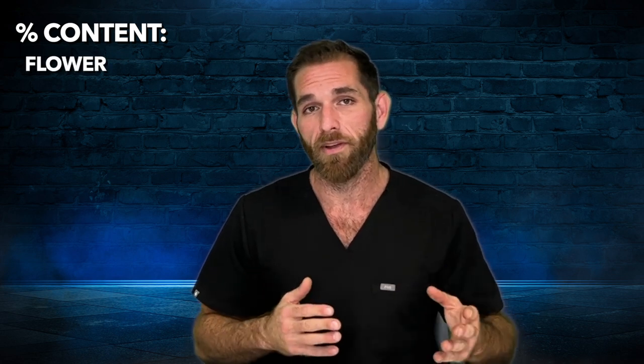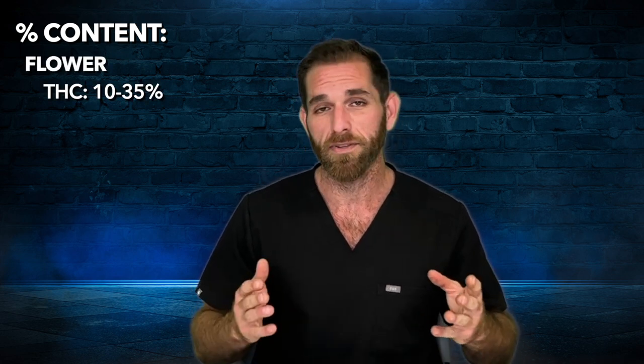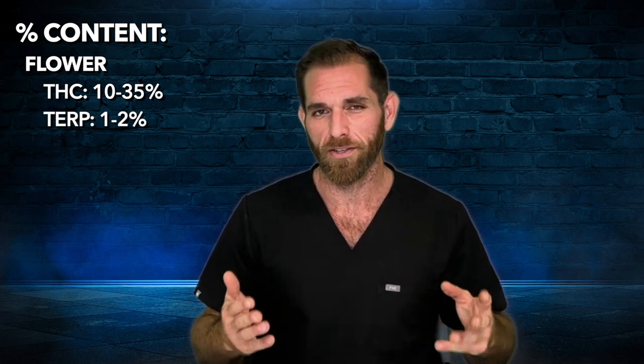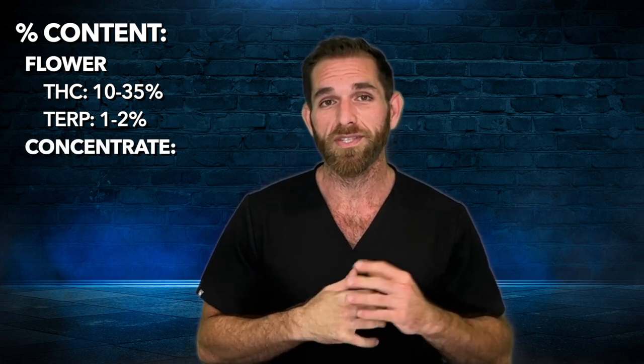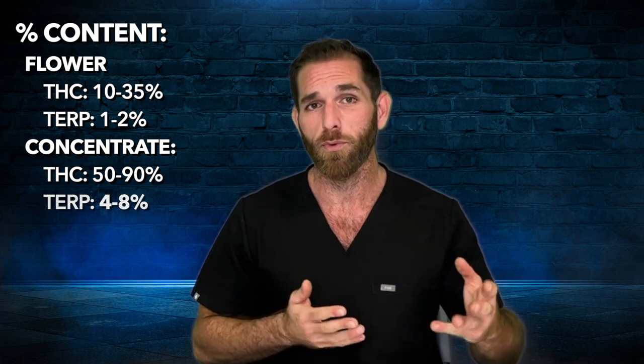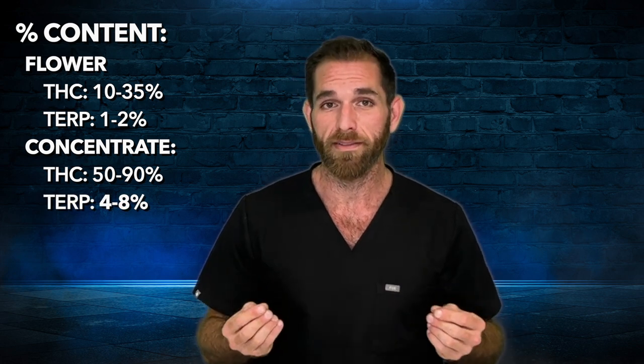Just to compare flower to concentrates: typically when you go to the dispensaries in Florida, you'll see flower range anywhere from 10 to 35 percent THC content, and terpenes anywhere from one to two, maybe three percent on a good day. Whereas with concentrates, you see anywhere from 50 to 90 percent THC content and anywhere from about four to eight percent terpenes. It's a pretty big difference.